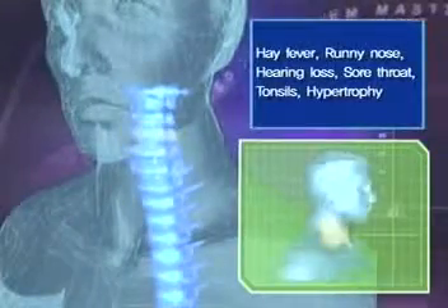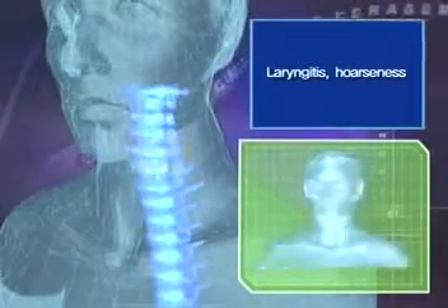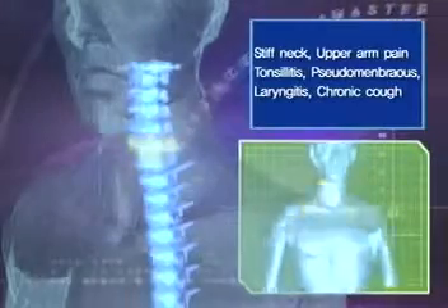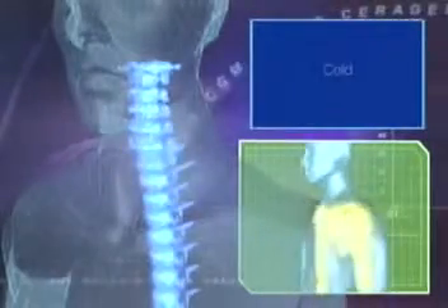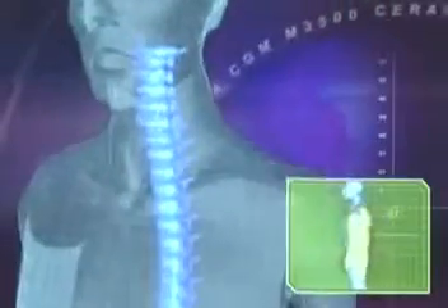The fourth and fifth cervical vertebral nerves affect the nose, mouth, and vocal cords. If abnormal pressure is placed on the nerves, runny nose, decrease in energy, and laryngitis can result. The sixth and seventh spinal nerves affect the neck muscles, shoulders, and the rear part of the tonsils. If pressure is placed on these nerves, complaints such as stiffness in the neck, pain in the shoulders, chronic cough, and cold can result.